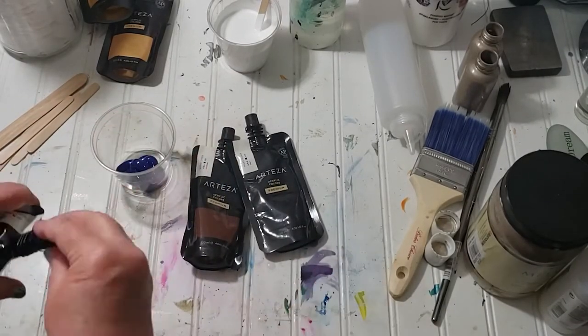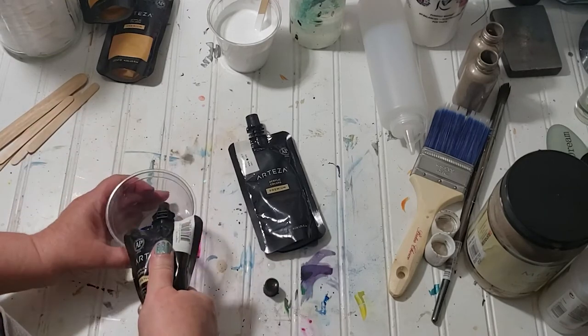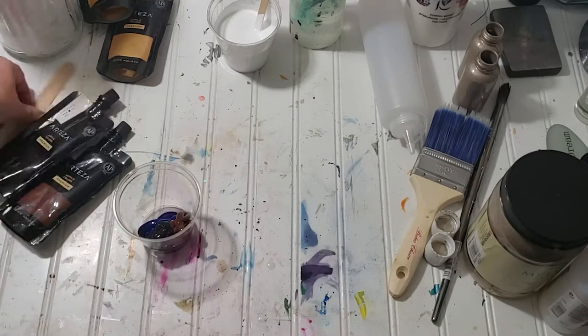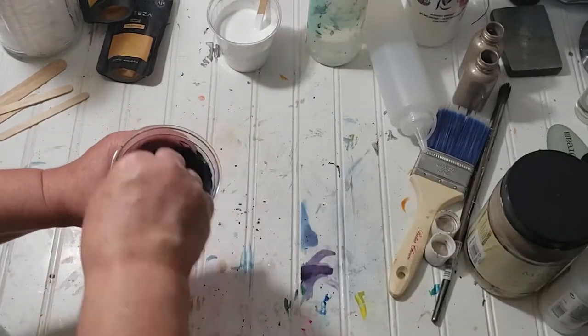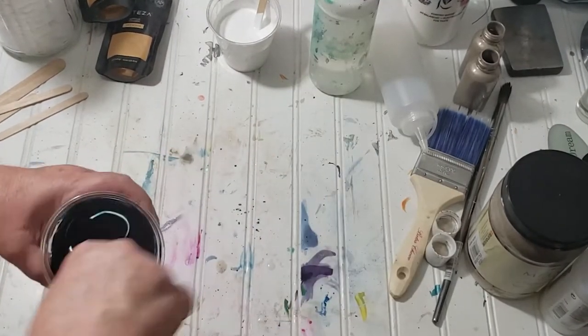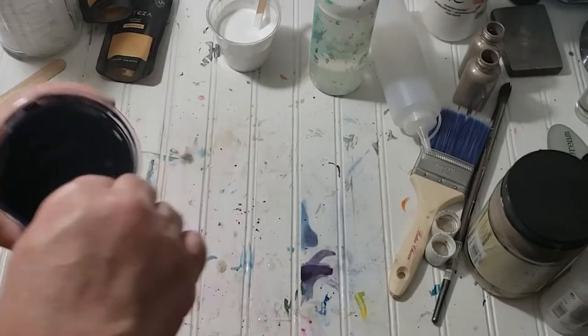I'm going to mix the colors together to create a warmer blue — two parts phthalo to one part Mars black. Mix them up really well, then add some water because this is super thick paint and you don't want it too thick. This is a flowy type paint, so I'm also adding some Floetrol.